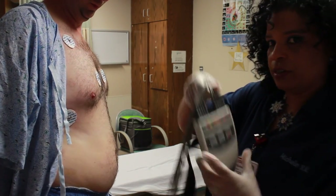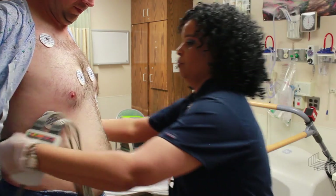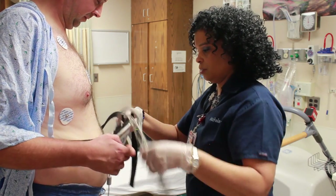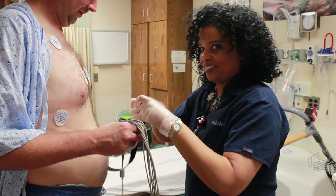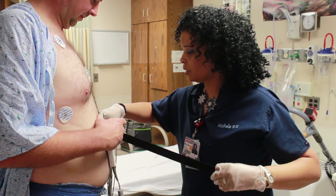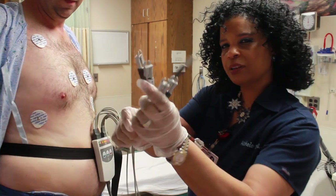Then you're going to take the belt and you want to wrap it around the patient's waist. You want to put it up high enough where it's not going to fall down around their legs. And also, you want to put it snug, but not too snug, so they can have enough room to breathe when they get into the higher levels.